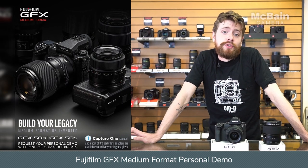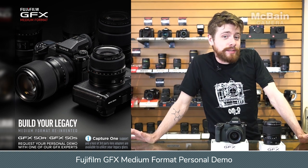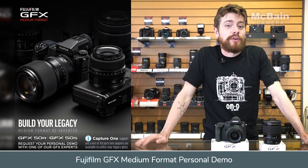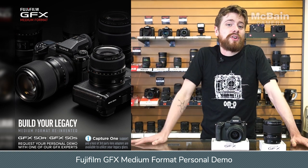A lot of you guys have been coming in to check out Fujifilm's GFX medium format system, but even once you have it in hand, it can be a little bit intimidating. That's why there's a great program that Fuji's running where you can pick out your favorite kit and register online for an in-person demo from one of the Fuji Guys experts. Check out McBainCamera.com for all the info.